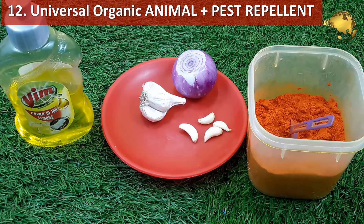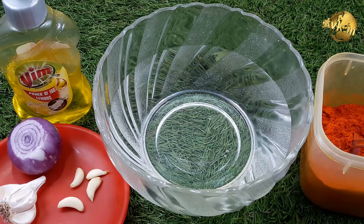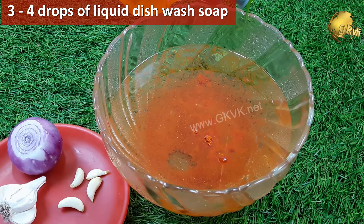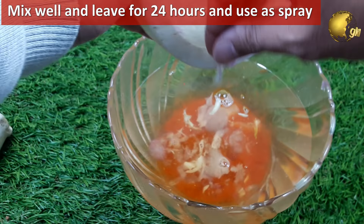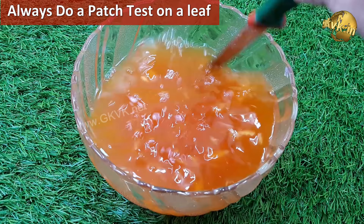Use this universal organic formula to deter most rodents, animals, and pests from your garden. Add 1.5 teaspoons of chilli powder to 1 litre of water, plus 3–4 drops of liquid dish soap to help the spray adhere to plant surfaces. To make it more potent, add 1 or 2 pieces of crushed garlic or garlic paste, plus some crushed chopped onion pieces. Mix it thoroughly and leave it for 24 hours. Then spray it on your plants. Do a patch test on a leaf first to check whether it is too strong — if so, dilute it accordingly before using it on your plants safely.